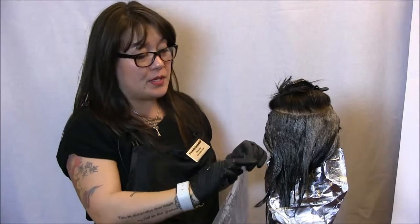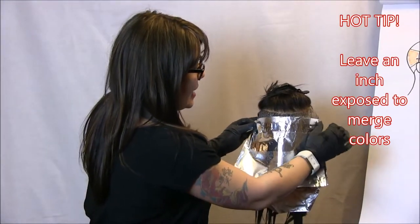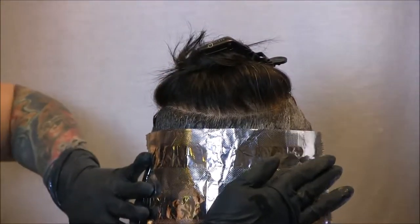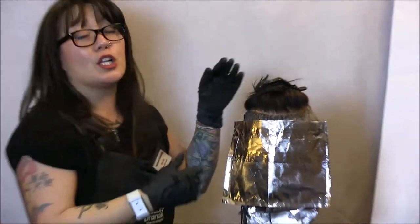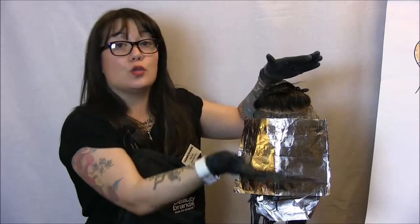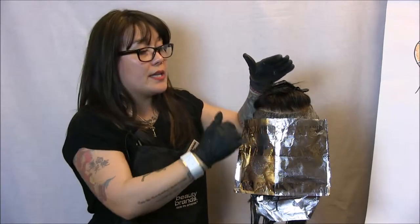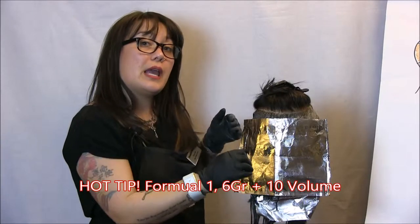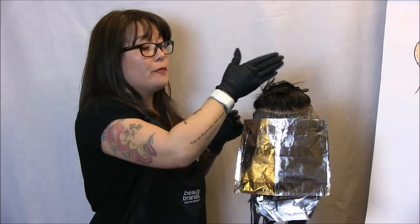Now I'm going to repeat the process we did in sections one and two. I'll take my foil, and remember — we're going to lay it and leave about a one inch gap on our zone one area. That not only becomes a board for our working space, but it also allows us to blur our line as we drop section seven, which is our entire top. Our entire top is a large section. Starting at the back, we're going to use a one inch parting and work in horizontal sections, mimicking the same application we did in sections one and two.